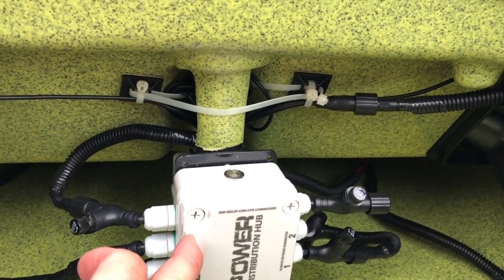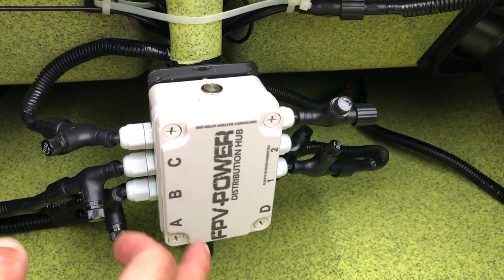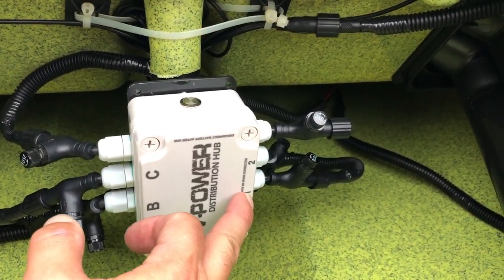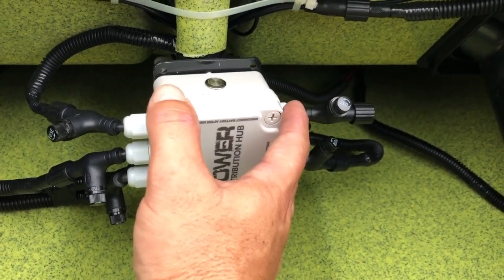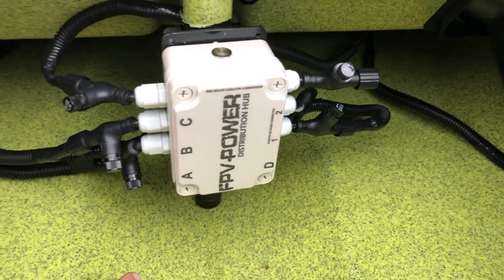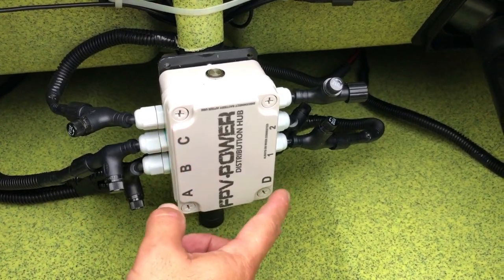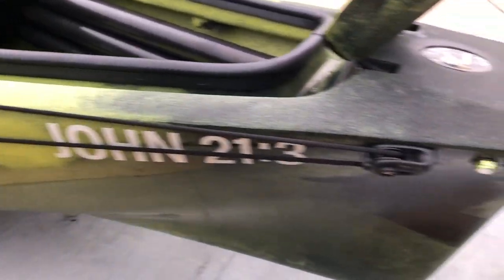On this distribution hub I have six dedicated lines. I have four — A through D — that are selective power; I use a remote control to turn each one on or off. Number one and number two are dedicated power, which means they're hot all the time. Number one I have my graph hooked to; number two I may hook up a Power Pole micro pole in the future. I've labeled A for aft — my 360 light; B for bow lights; C for charge — charging ports; and D for deck lights.